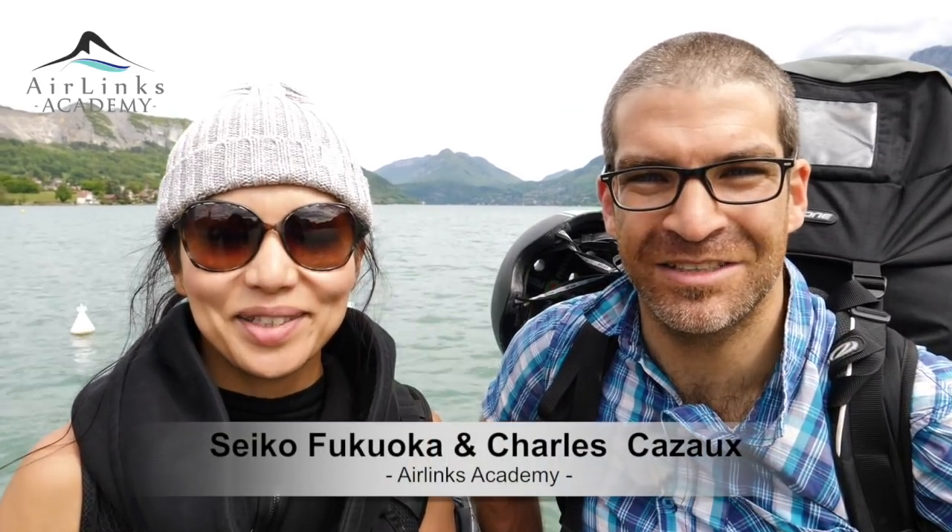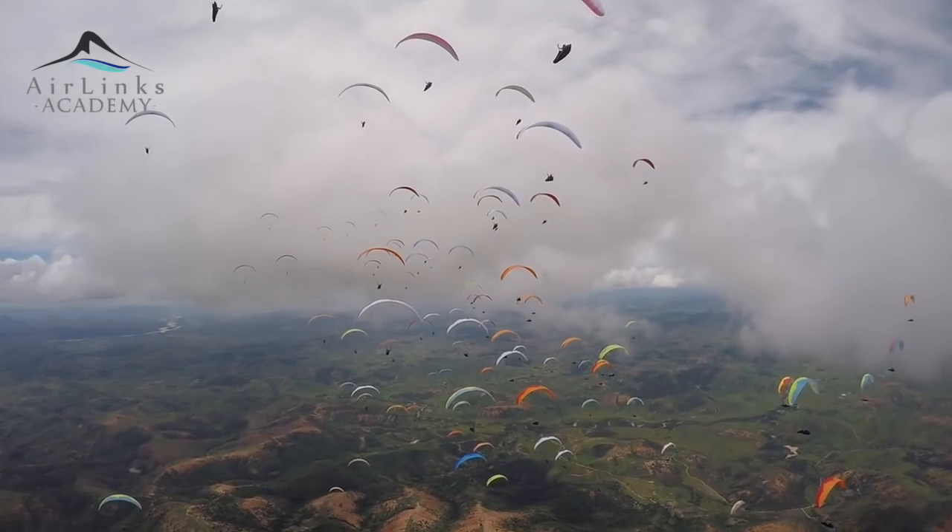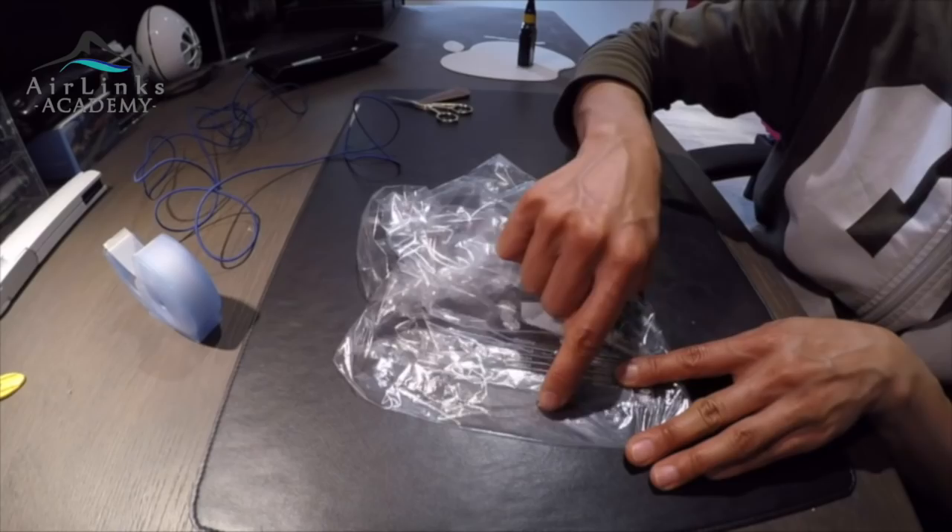Welcome to the Air Lynx Online Academy. In this monthly series, we will share our experience and training regarding analysis — physical, technical, material, and mental.